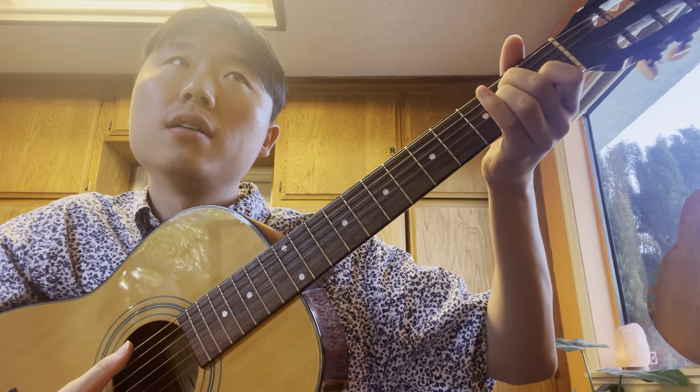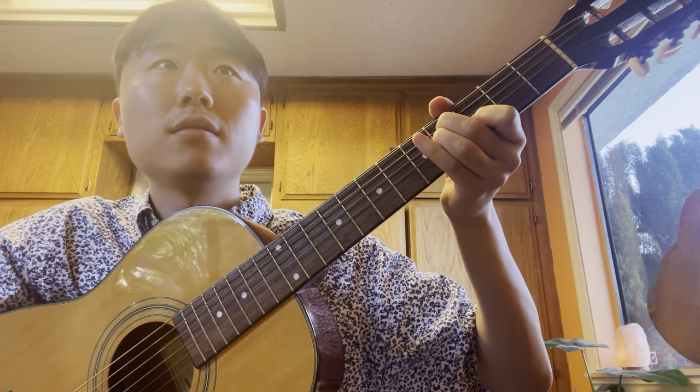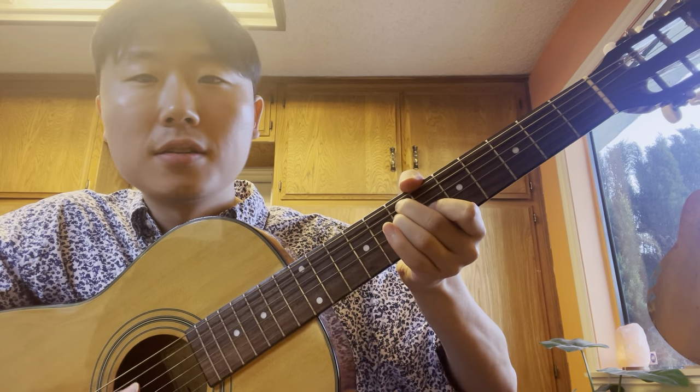Now you could dissect that. I could just say that's an E major, this is an F sharp, F sharp seven add six, this is an A major add nine, this is a B7, B major, B sus4. There are technical terms for all of these chords.